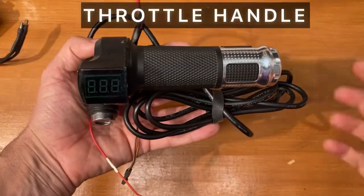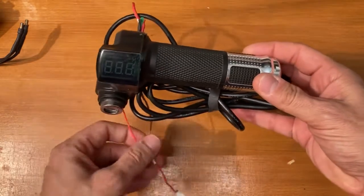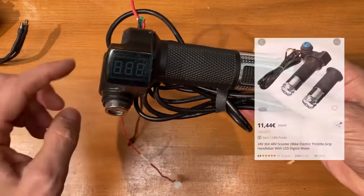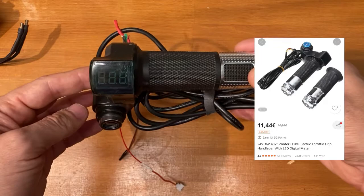As a throttle handle, you can use any e-bike throttle with analog output 0-5V. I've chosen this one with the LCD display so you can also see the battery voltage.